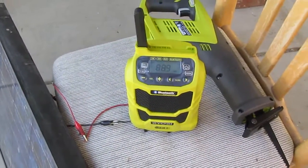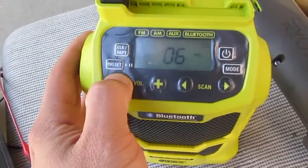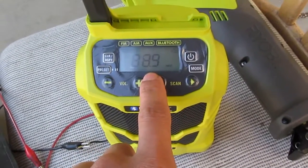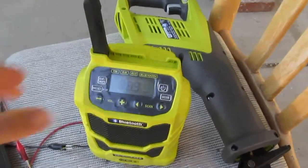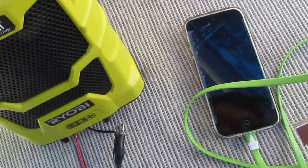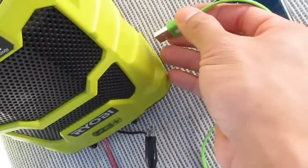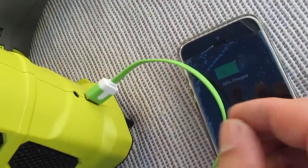It's on FM radio and it's working. I can't play any music because of copyright law, but you can see the radio is running. I can also charge my phone using the USB port on the side of the radio — let's plug it in. There you go, it's charging right here.